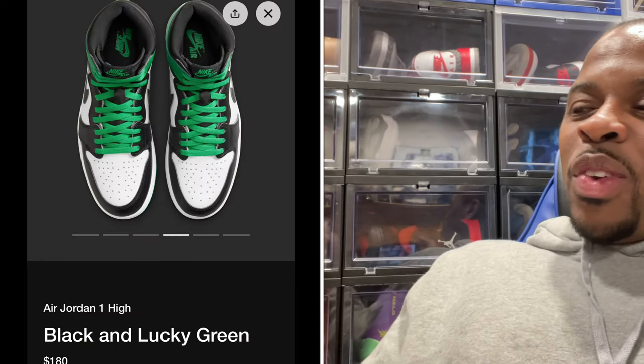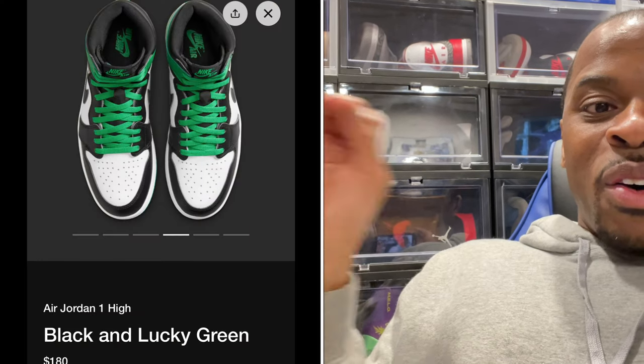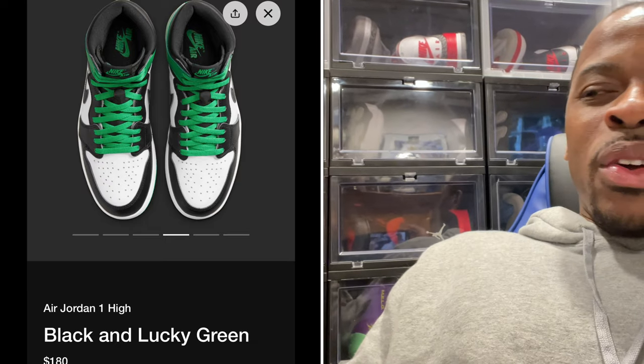I don't wear that a lot, so I'm not sure about this one. This definitely was not on my radar — the Black and Lucky Green. I don't think it's a bad green, it's just that for me I might skip on this release. I don't know about you guys, but comment below, let me know if you did get early access and if you're looking forward to the shoe.